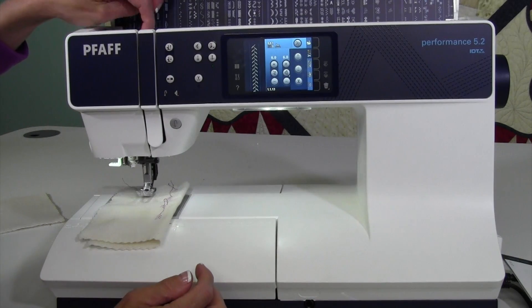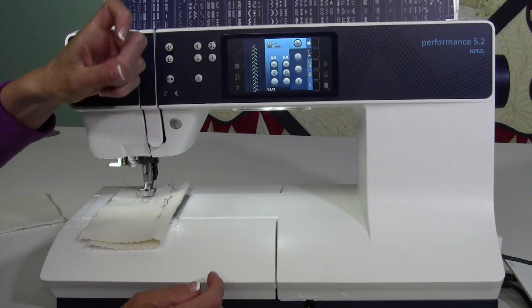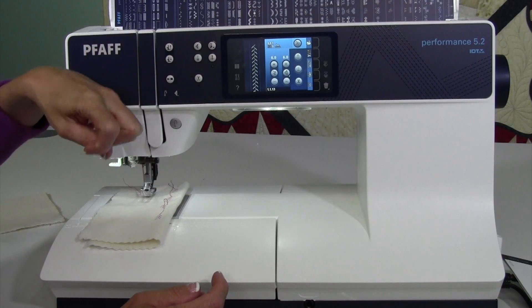If you look right up top — I know you can't see it — but right up here is the take-up lever. That's the little part that goes up and down every time you take a stitch.